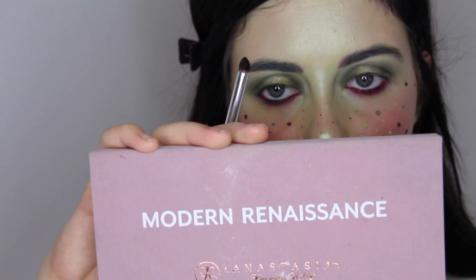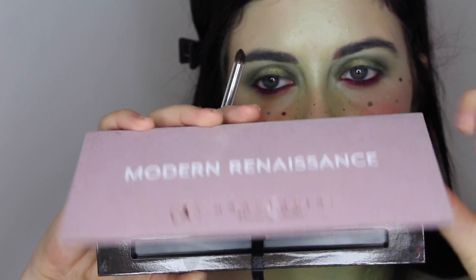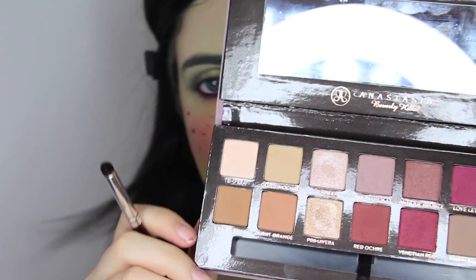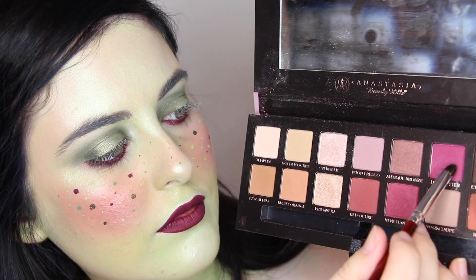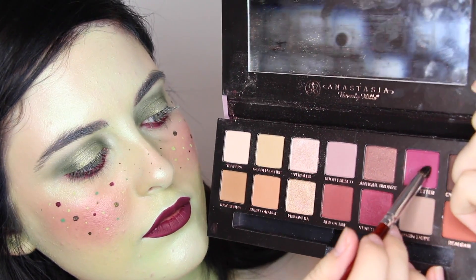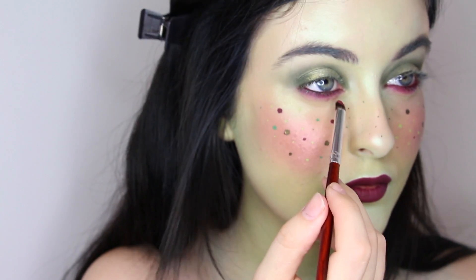Then I'm using the two red shades from the Modern Renaissance Palette from Anastasia Beverly Hills, just on a domed shader brush, and using that below the eye to help blend out the Plumeria shade. You can use any berry or red-toned eyeshadow that you have though.